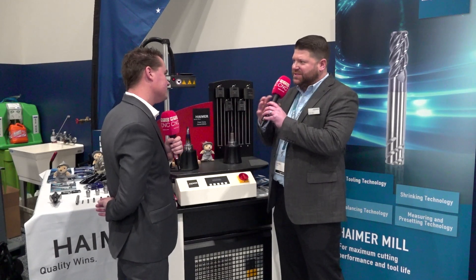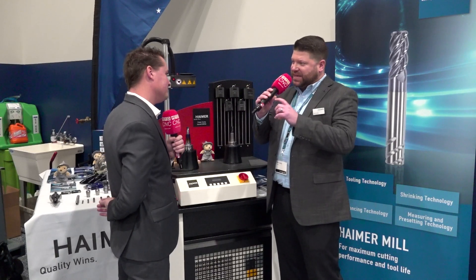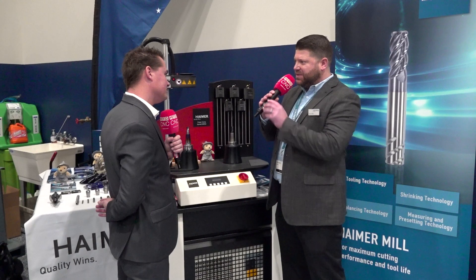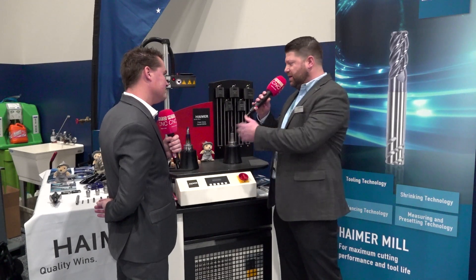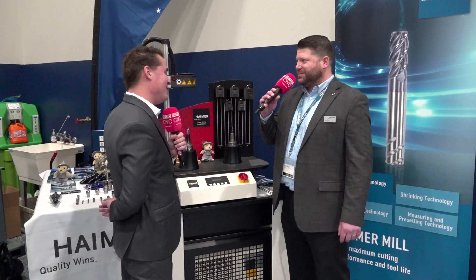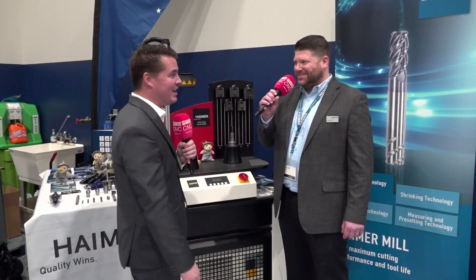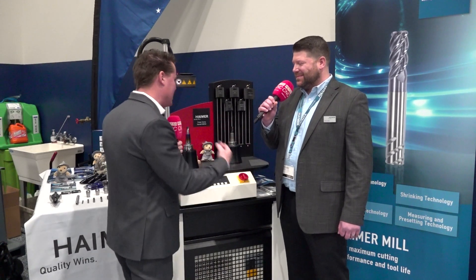What I also did — the holders have a stop in the back end of them. Once I set that overhang or specific stick-out length, I'm then able to take the backup screw from the bottom and bring it up to the shank of the tool. So the next time I'm going to replace the tool, I just unshrink it and drop in a new tool. I don't have to use the measuring device; it just drops down to that screw and it's in the same position. That second part is quite clever — it comes from decades and decades of experience.